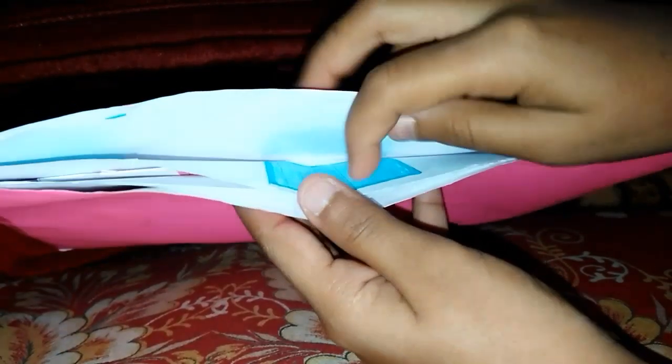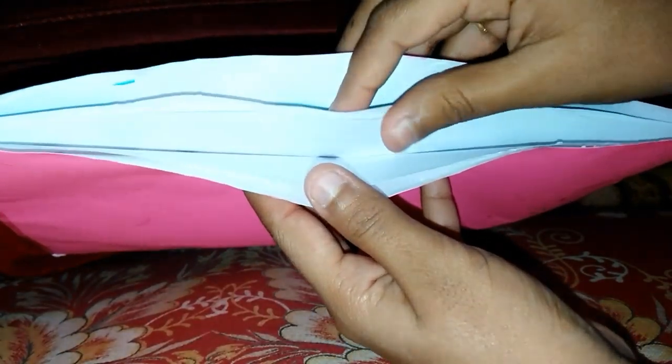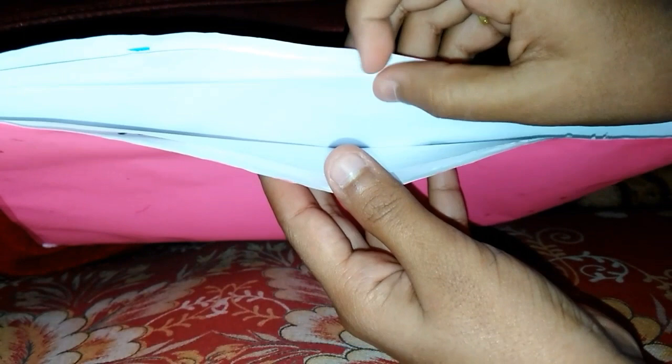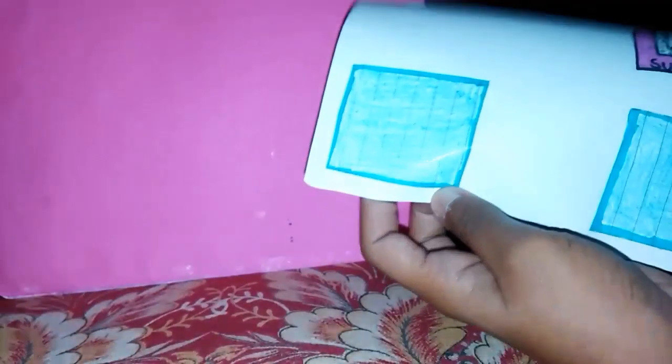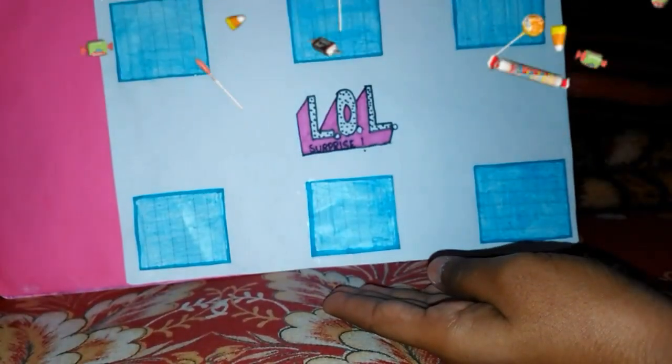We are going to be taking a look at the first layer. Let's check — do we have the correct 3 layers: 1, 2, 3. Yep! Let's take the first layer out. So this is our first layer — LOL Surprise.